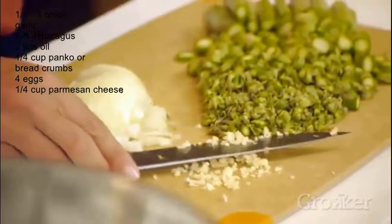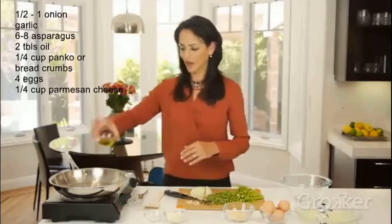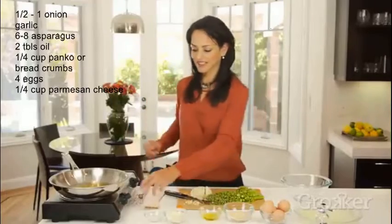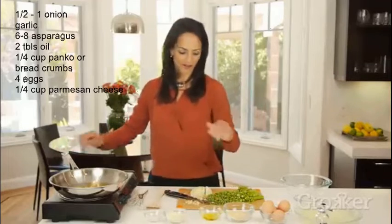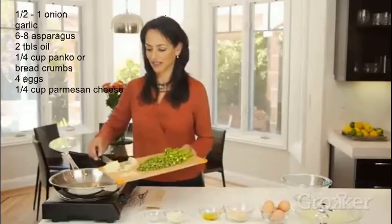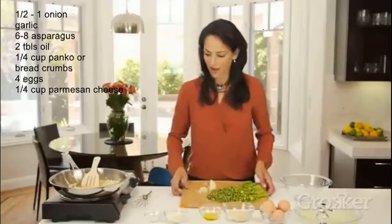We've heated up a frying pan and we're just going to pour a little bit of olive oil in to get our onions and garlic to release all of their flavors. The smell of onions and garlic — oh my goodness, that's hot!